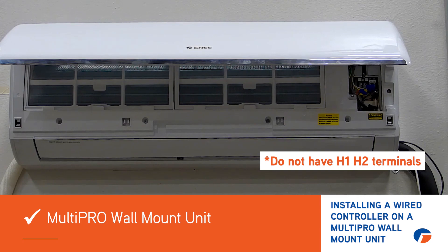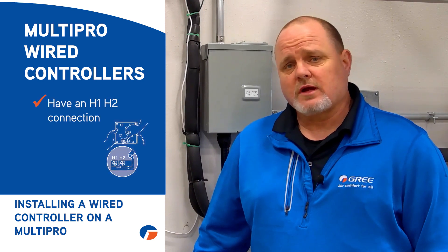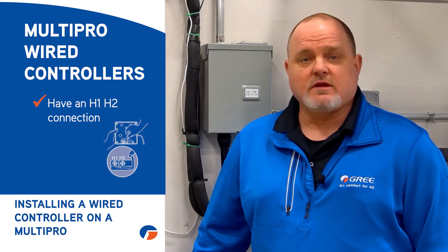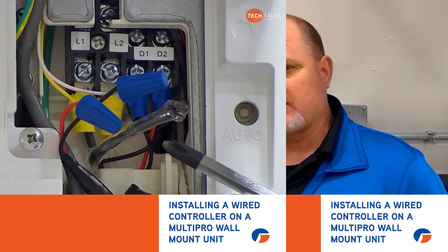But you can install a wired controller. Remember, on the wired controllers on Multipro systems, on the back of the wired controller it has an H1 and H2 connection, and you just use an 18-2 stranded wire going from there to the indoor unit. So if you need to hook up a wired controller, this is how you're going to do it. So let's jump right into it.